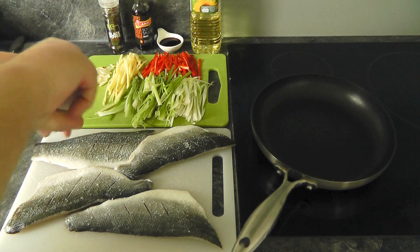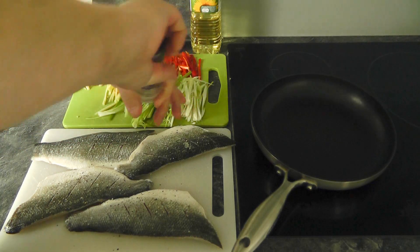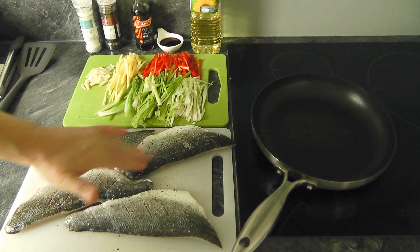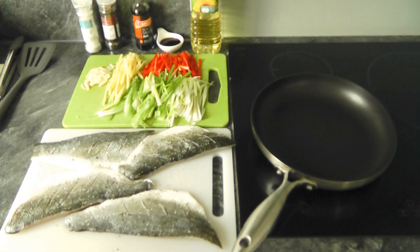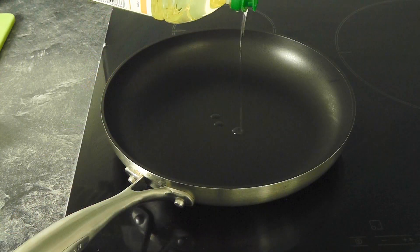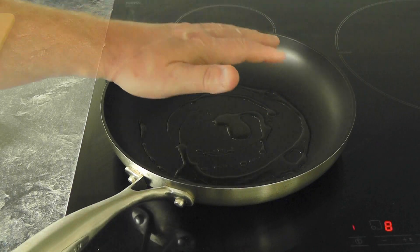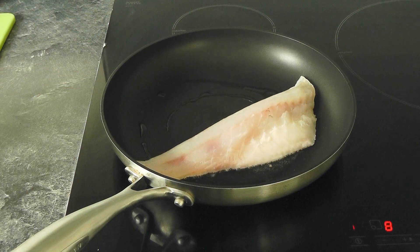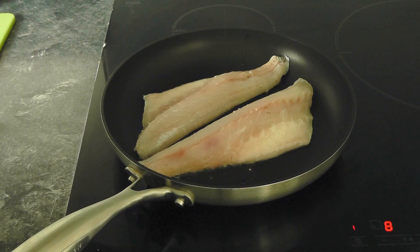I'll do two fillets at a time since they won't all fit in the pan. A good bit of salt and pepper seasoning - rub that in and get it into the fish. Try to dry your fish off because it's going into hot oil and you don't want the fat jumping out. Put some oil in the pan, get it fairly hot, and place a couple of fillets skin side down. Then just season the flesh part on top.